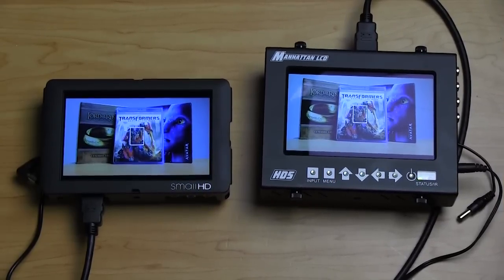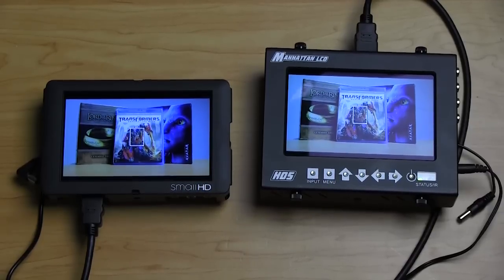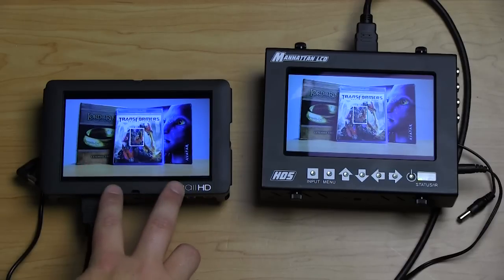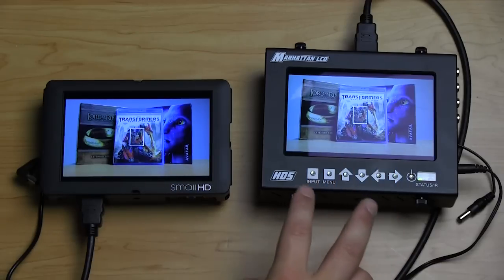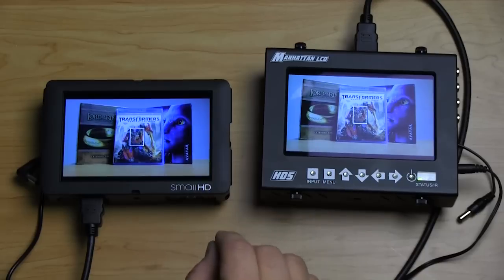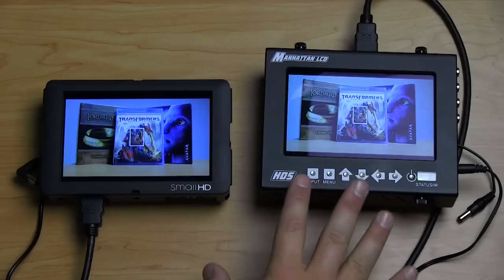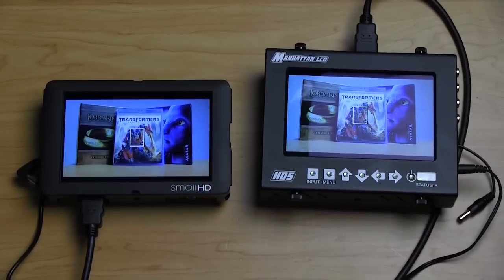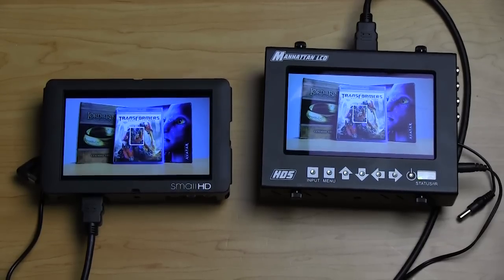At the end of the day both monitors offer a lot of the same features — same resolution, same DSLR scaling, false color, peaking. The difference comes in extra accessory options, build quality, and a slightly quicker menu on the SmallHD, though with a higher price tag. The SmallHD without HD-SDI is $900; with HD-SDI it's $1,300. The Manhattan LCD HD5 without a battery plate is $650. The Manhattan LCD is more cost-effective and easier on the pocketbook, while the SmallHD offers a few additional features. Overall, either is a great price point and a great accessory for professional shooters.